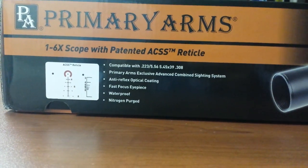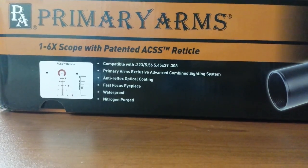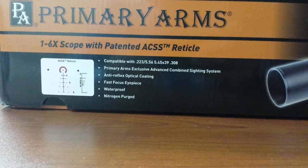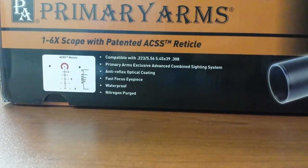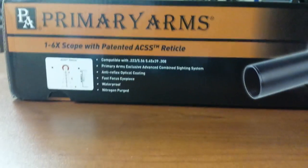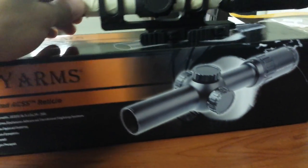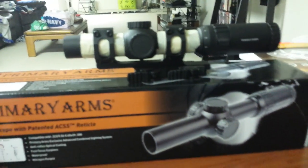Meanwhile this became available for a hot second — literally available for a couple hours on their website and then sold right out. For a 1-6x scope with illuminated reticle, bullet drop compensation, and decent glass for $260, I can perfectly see why. This will be another video — I'm gonna do a full review later on.